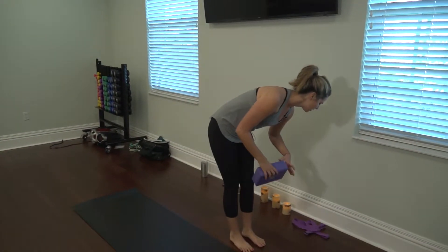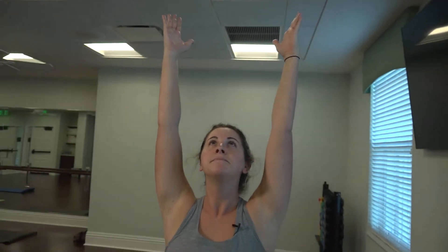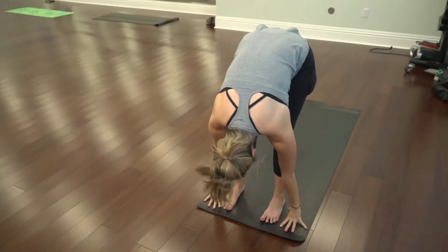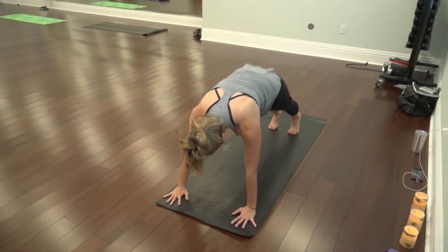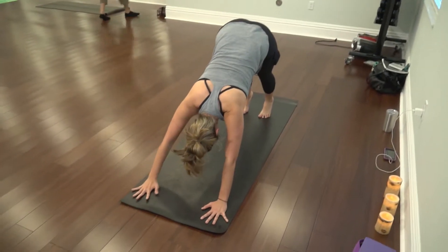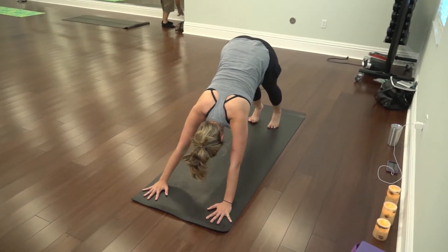Just a few things we do in class, showing you how we move from the top of the mat to the bottom of the mat. We'll reach for the ceiling. Inhale, bend your knees and fold all the way forward. Step back with both feet into a plank position for a flat back. Inhale, hips come up high in the air. Come up high on those toes. Drop your heels.